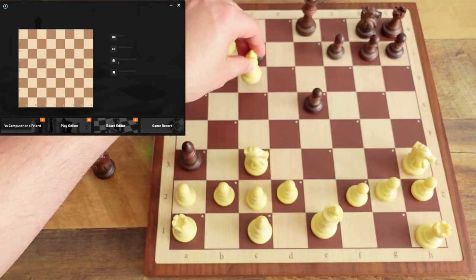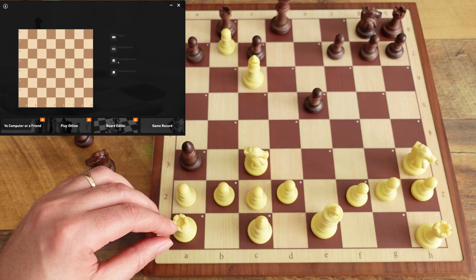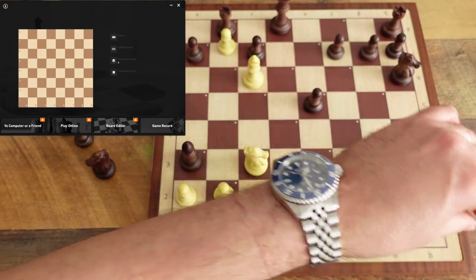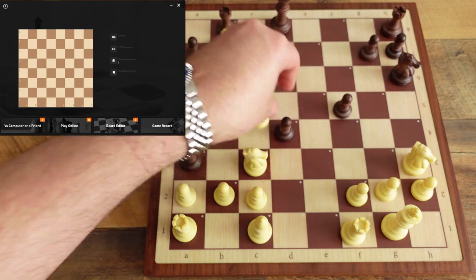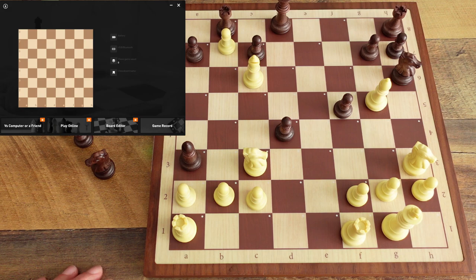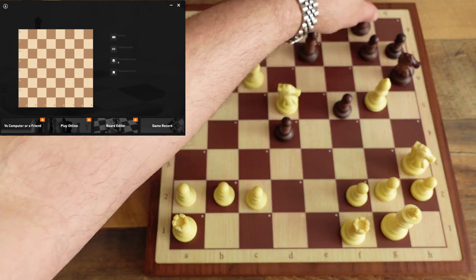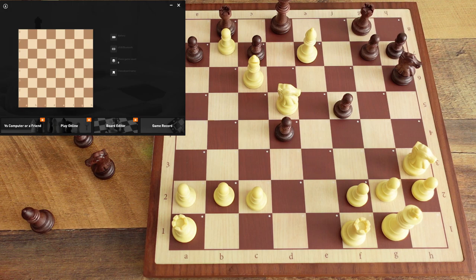We're going to go check here, castle, and let's make a quick mate. If I go here he takes, and I think this would be checkmate — yeah, there we go, that's checkmate.